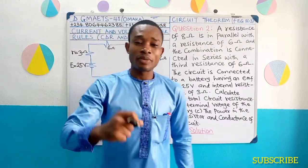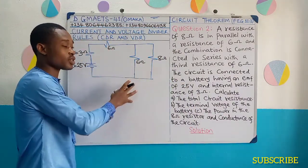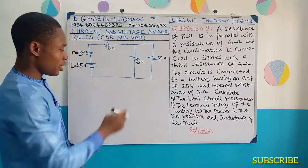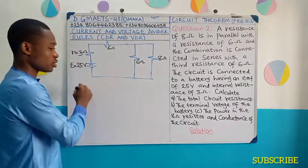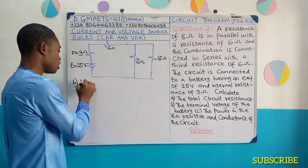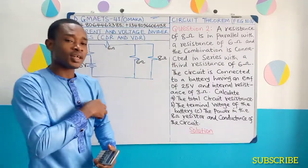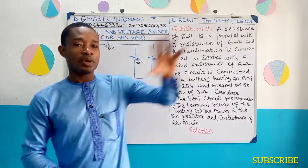Welcome back from the short break. Before the break, we already obtained the total resistance — the circuit resistance — we got 12.43 ohms. Now we are moving on to part B: we are asked to find the terminal voltage. I'm going to use V sub T as terminal voltage. Let's recall the concept of terminal voltage.